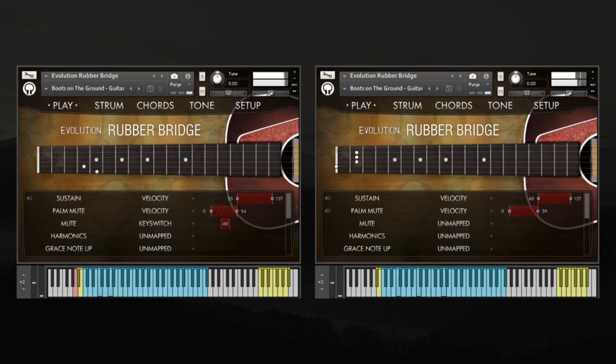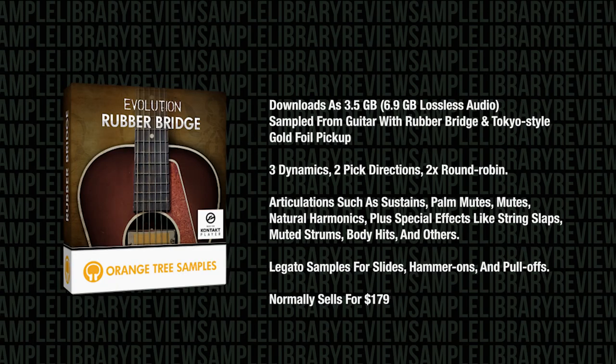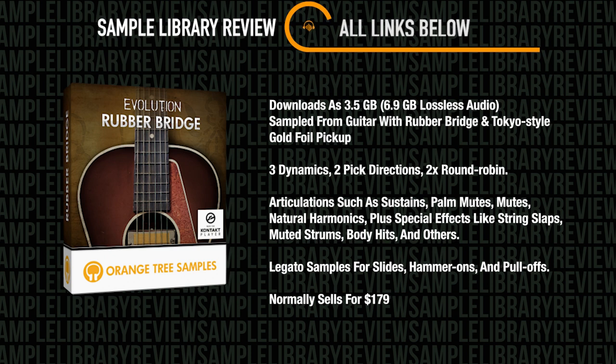This kind of guitar has been making an appearance in indie rock and pop music lately. For this instrument, they recorded a century-old parlor guitar that's been converted into a rubber bridge guitar and fitted with a Tokyo-style gold foil pickup. Evolution Rubber Bridge downloads as 3.5 gigabytes, losslessly compressed from 6.9 gigabytes.